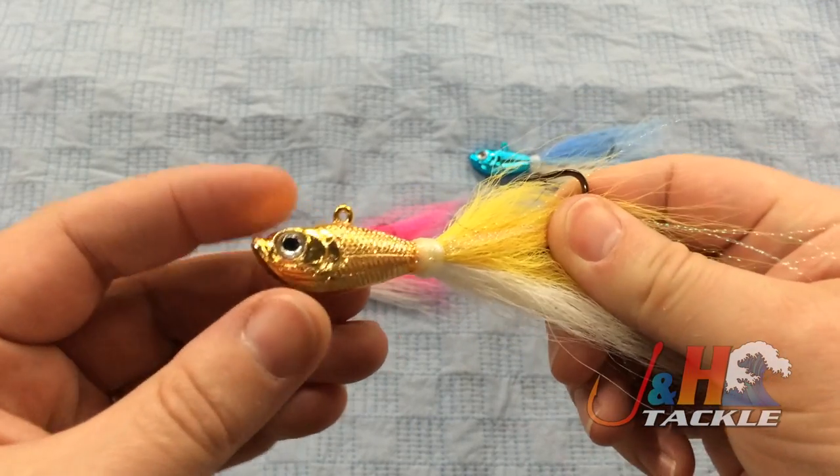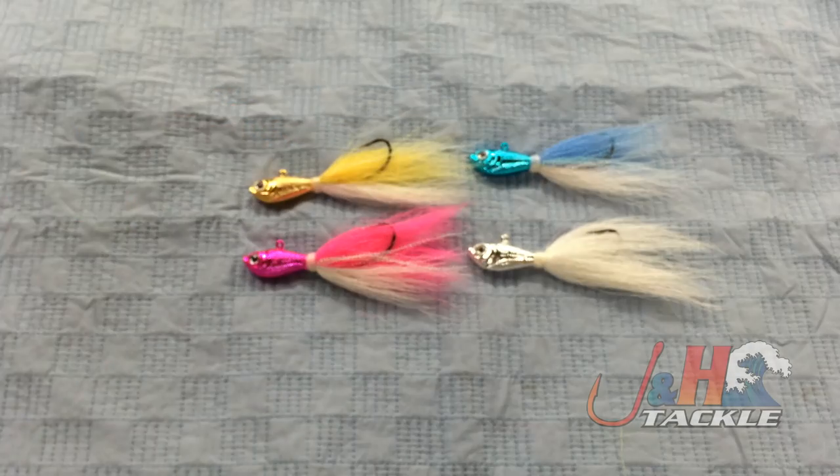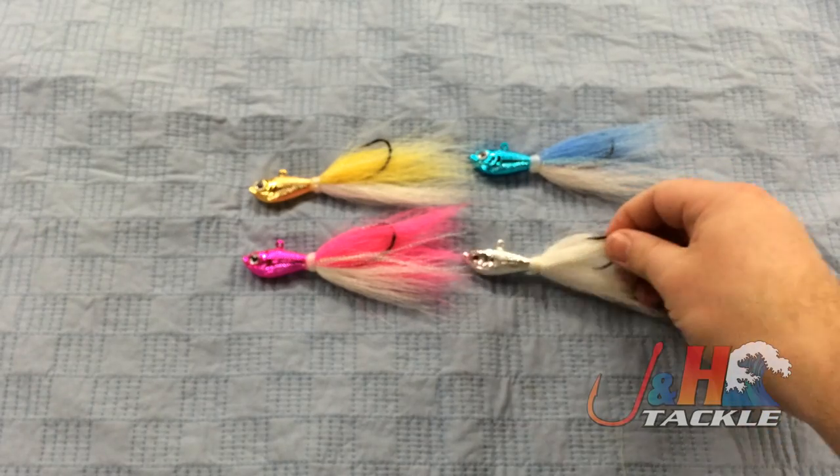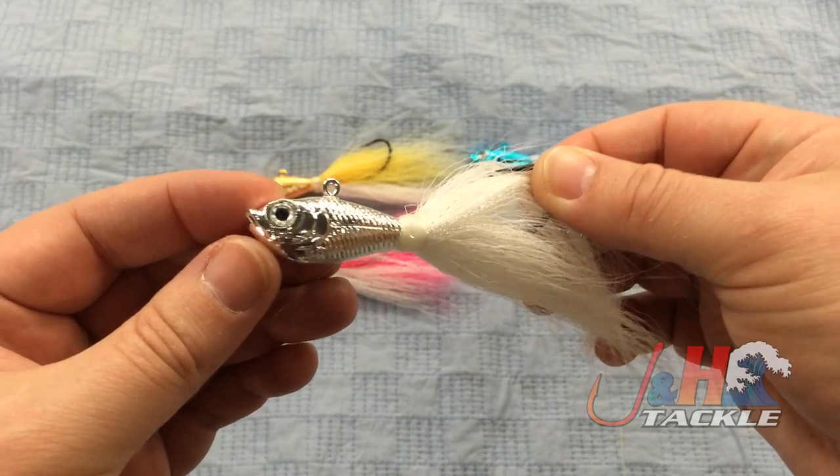They're just great and they're just gonna be real successful. So I think if you're fluke fishing this summer, you should definitely give one a try. They come in a lot of different sizes and they're just a really great bucktail for jigging up and down for fluke.